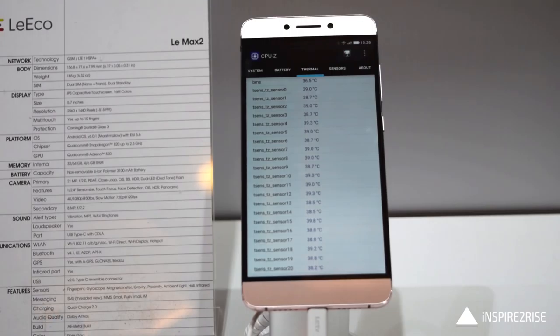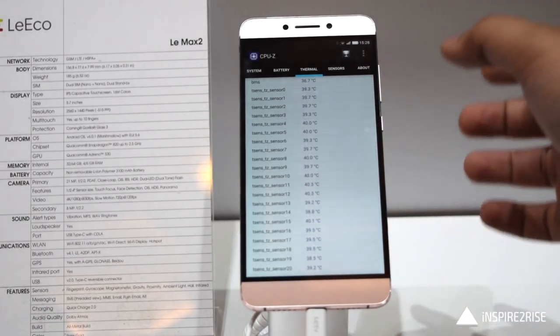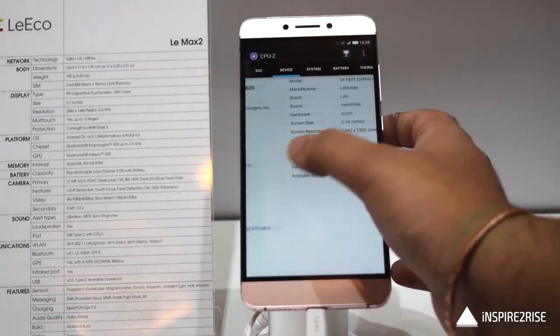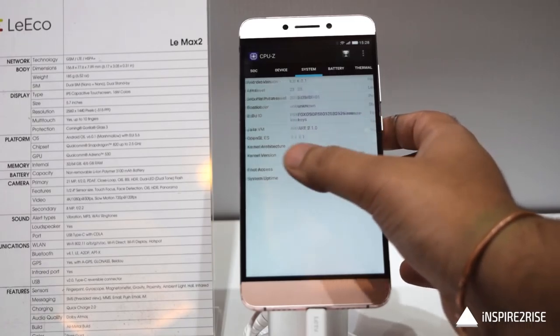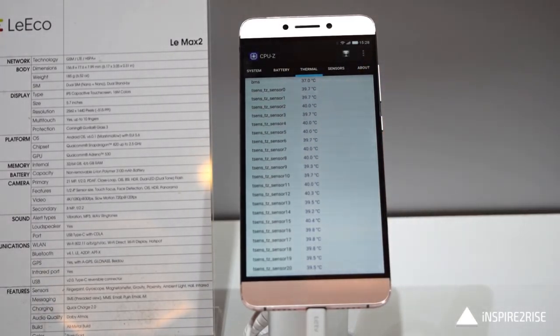It runs Android 6.0.1 Marshmallow-based EUI 5.6, which is good. Overall it feels like a decent smartphone at least on paper, and it features the top-of-the-line Snapdragon 820 variant, the MSM 8996, which is also something noteworthy.